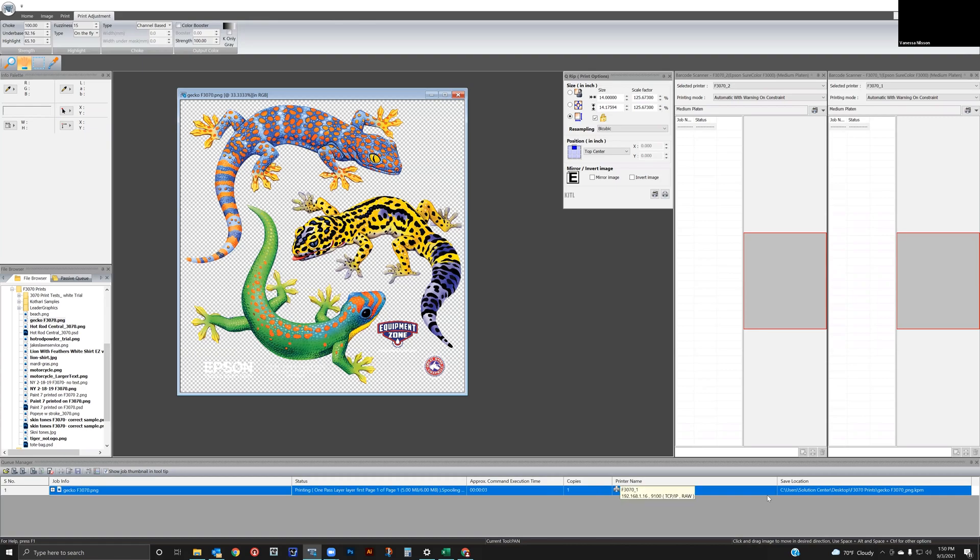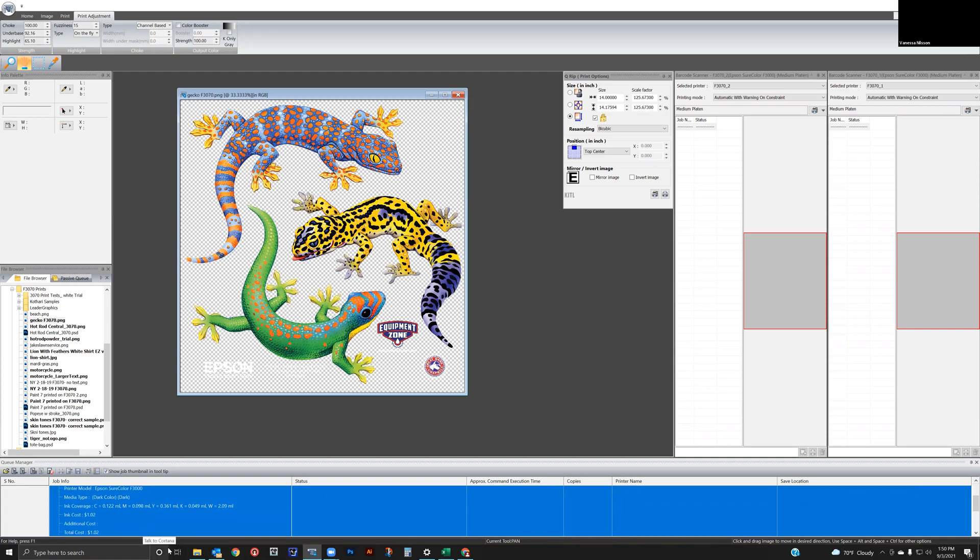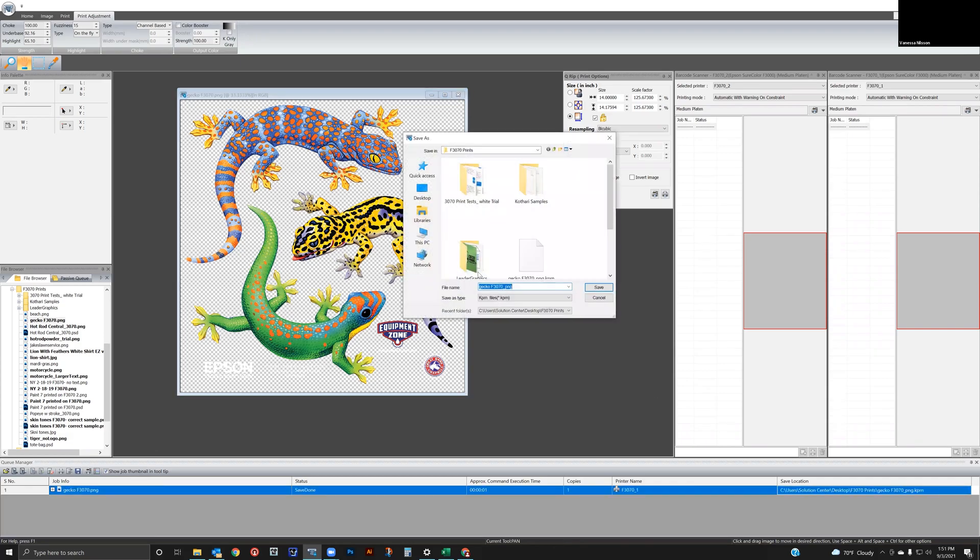EZRIP Pro offers a host of powerful features including ink cost reduction, superior color reproduction, easy production of direct-to-film transfers with only three clicks, and seamless integration with the EZWorkflow Pro barcode-driven automation system.